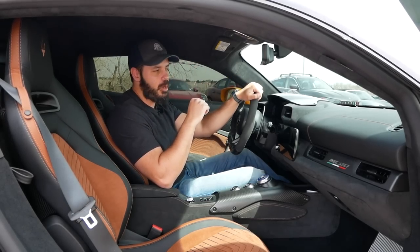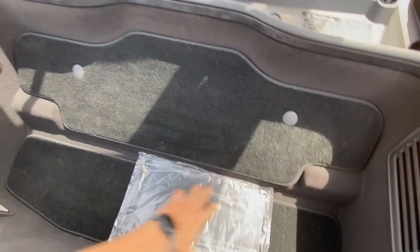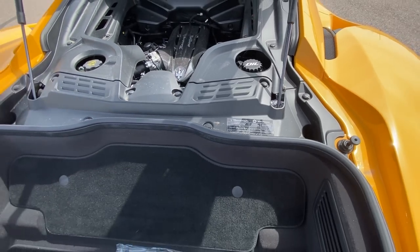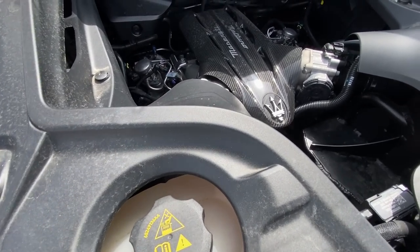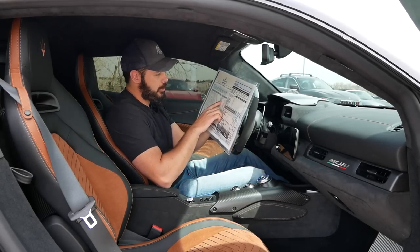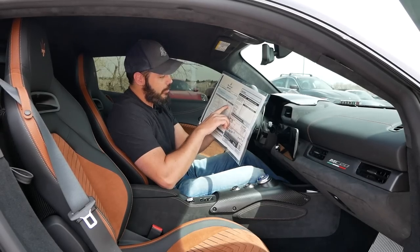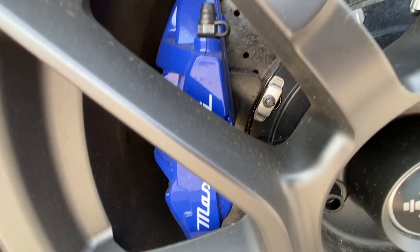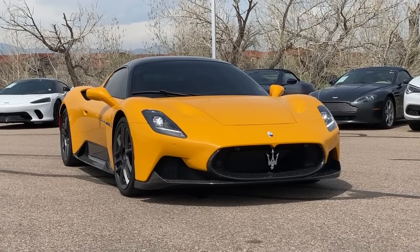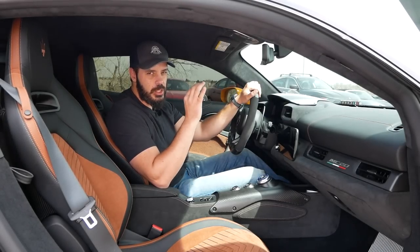The powertrain in the Maserati MC20 is a 3.0-liter twin-turbo V6 pushing out 630 horsepower and 538 lb-ft of torque. Zero to 60 is done in under three seconds — 2.9 seconds — with a top speed over 200 mph. This specific MC20's sticker is $310,045, with notable options including a carbon engine cover, a $35,000 exterior carbon fiber package, and $10,000 carbon ceramic brakes. It's basically brand new with only about 900 miles on the odometer.